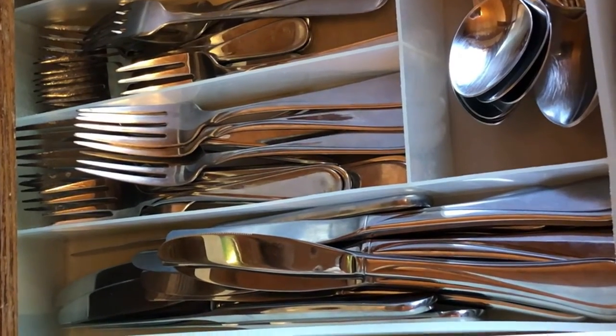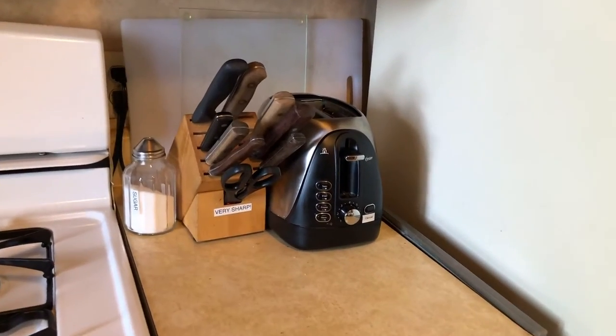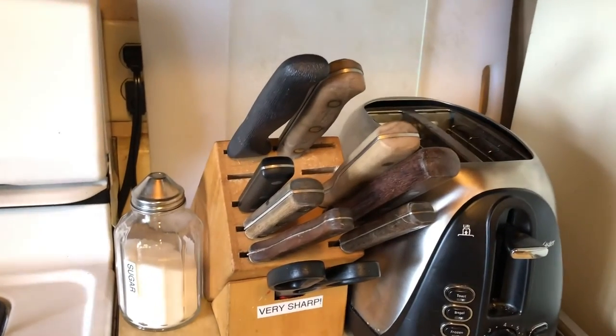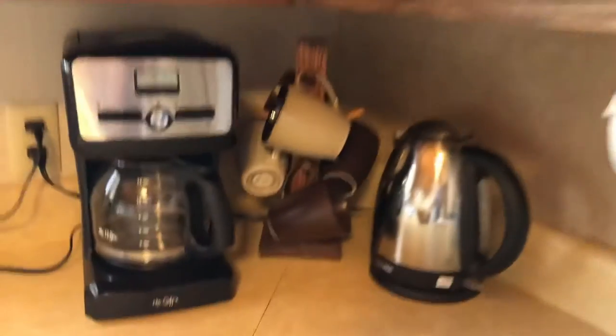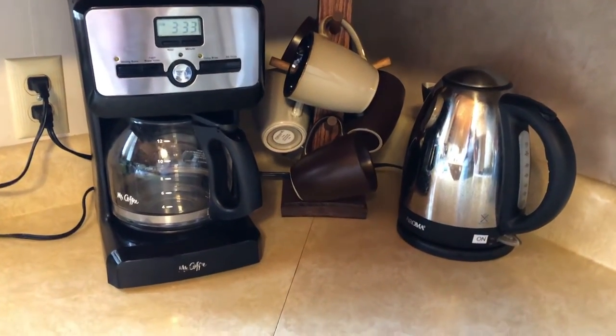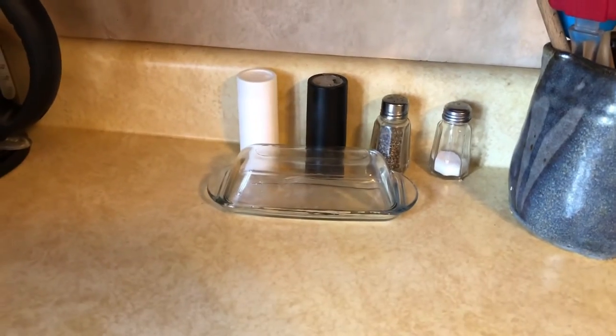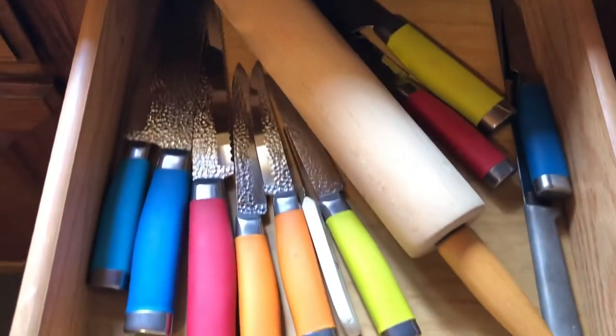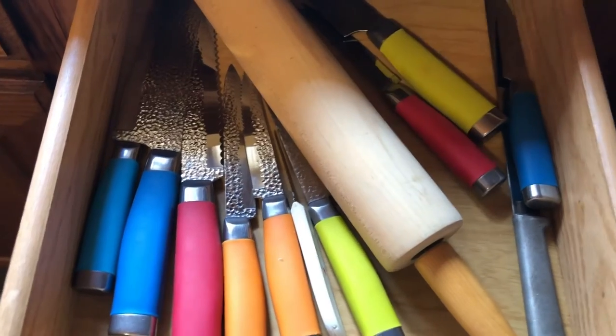The toaster should be over here. We're going to have the brown-handled knives here because they've all been sharpened, and then we're going to have the beverage corner over here — it should look like this with some mugs there. I like to have the butter dish and salt and pepper out here, and I put the colored knives in here because they're really not that great.